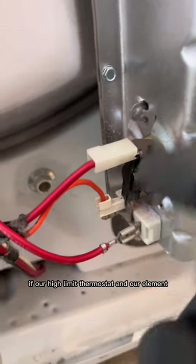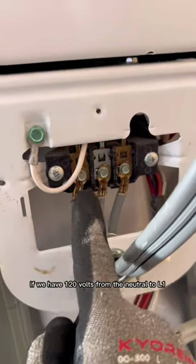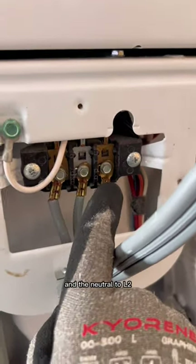If our high limit thermostat and our element both show continuity, we're going to come up to the terminal block. If we have 120 volts from the neutral to L1 and the neutral to L2, then we're good there.